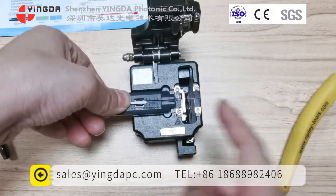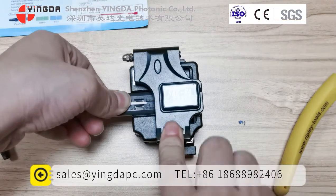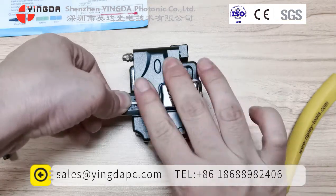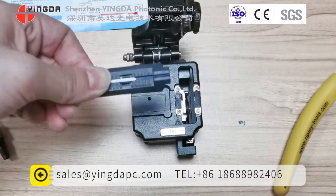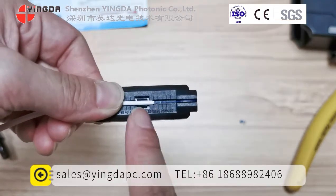Make sure the fiber is straightened. Press down and push back. Then the fiber is cut. Now you can see here.